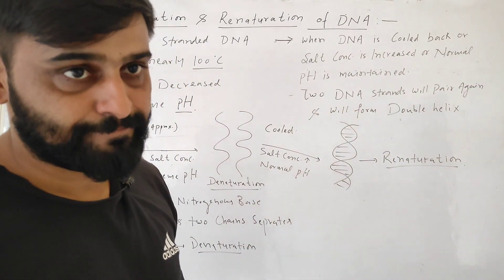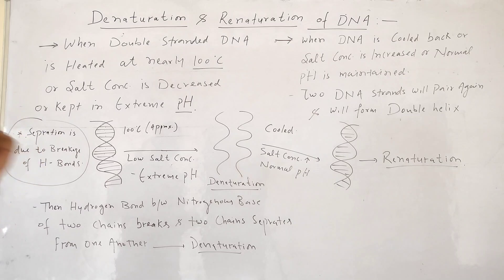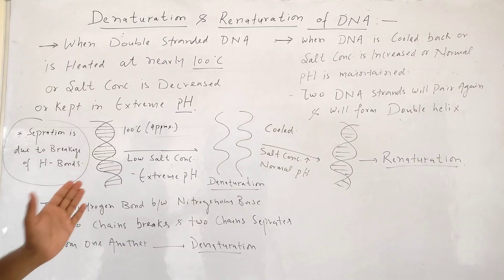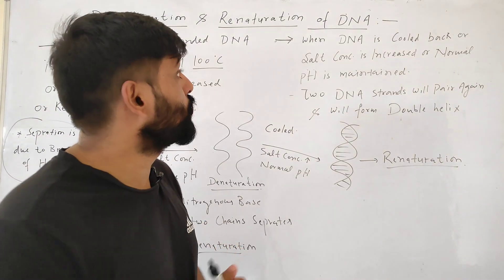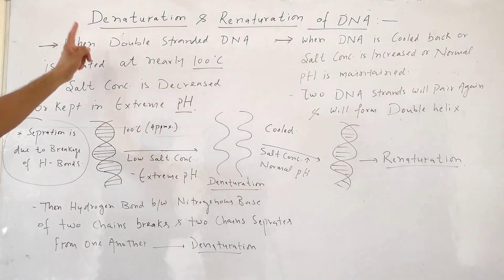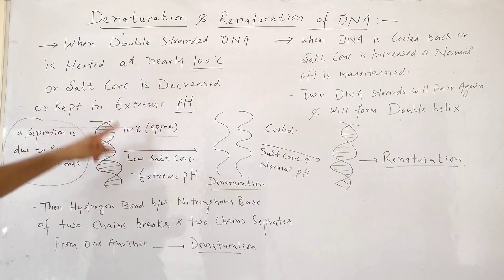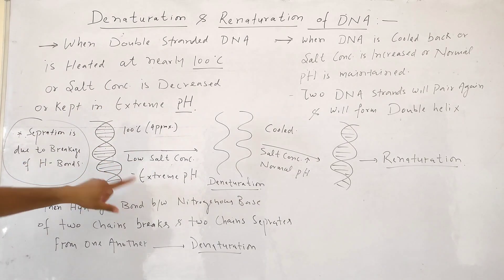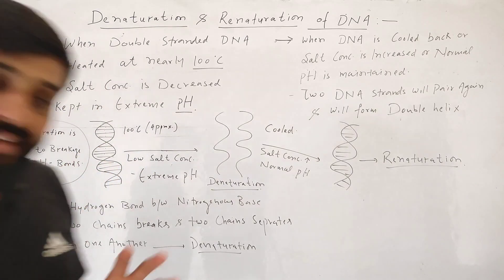Re means again. So denaturation is the separation of two strands from each other, and renaturation is the joining of two strands together. Denaturation occurs due to high temperature, low salt concentration, or extreme pH.